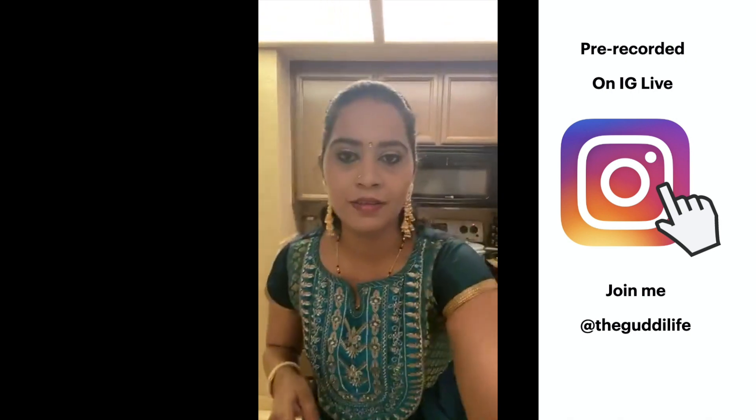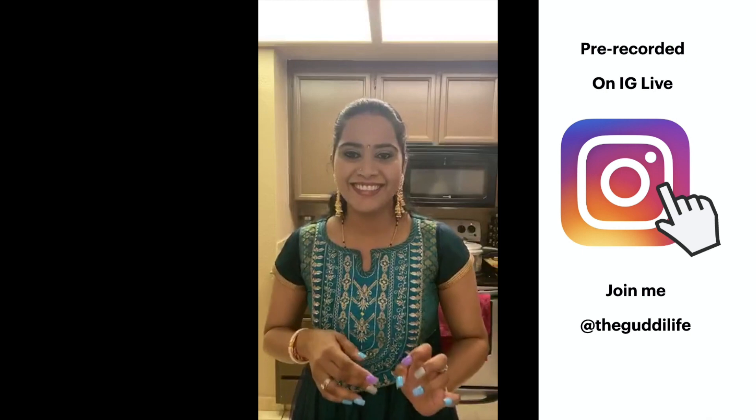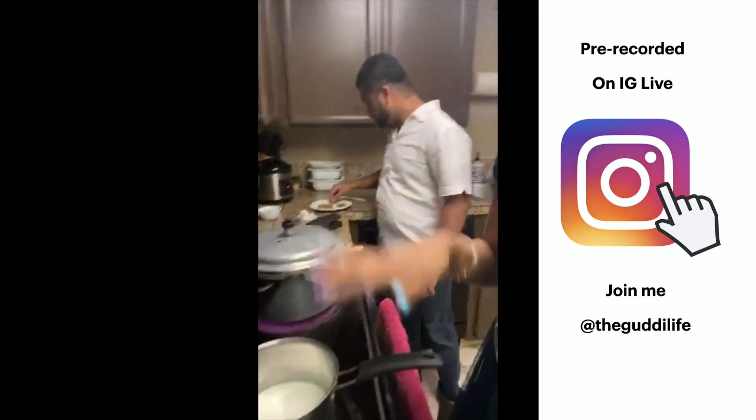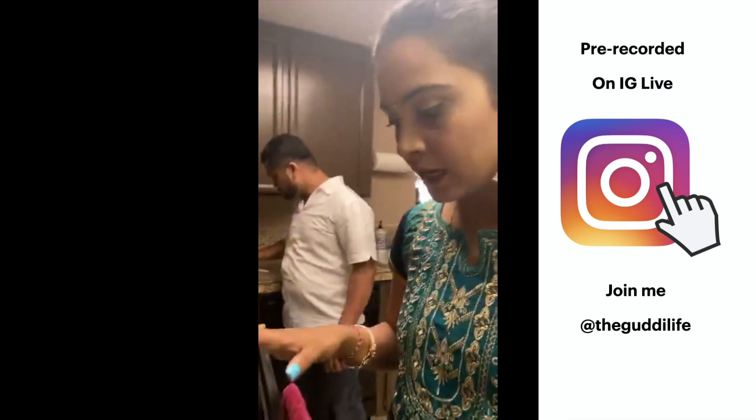Do you guys make any Indian dishes? Is there something you'd like to see us make? So we have the goat going, and now I thought we should make a drink — but first I forgot to tell you about dessert! I'm going to show you that as well, and then we'll move to the drink.